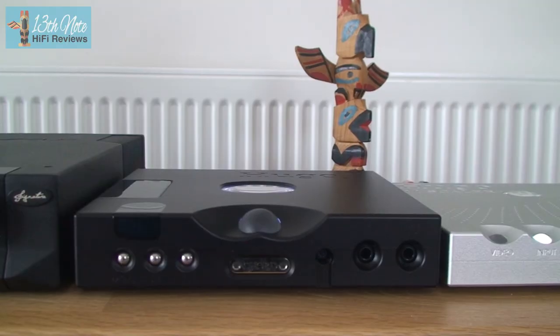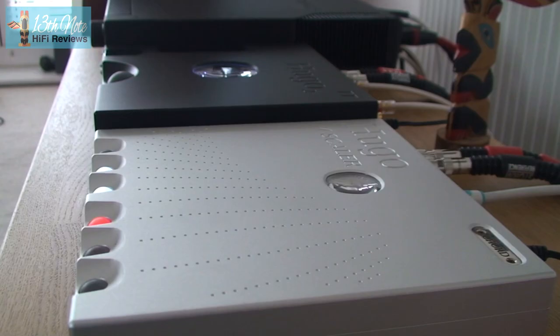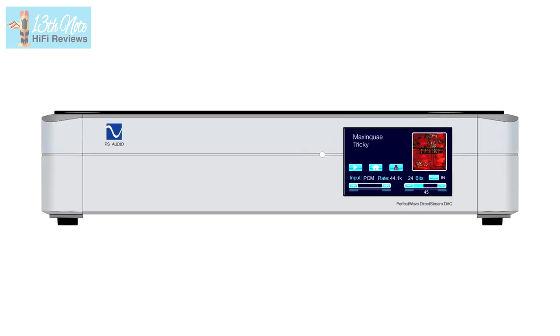Soundstage-wise it's very wide indeed, and after its tonal qualities, this is the most standout characteristic. It's much wider than a Chord Hugo TT2, which is in about the same price bracket as the DirectStream, and it may even be wider than a Chord Hugo TT2 and MScaler combination, albeit that I didn't try these side by side. The TT2 is more about a non-smearing, detailed-retrieving sound, whereas the DirectStream is more about tone, smoothness, and soundstage — a more refined listening experience. These two DACs aren't better than one another — they're just different and do things differently.